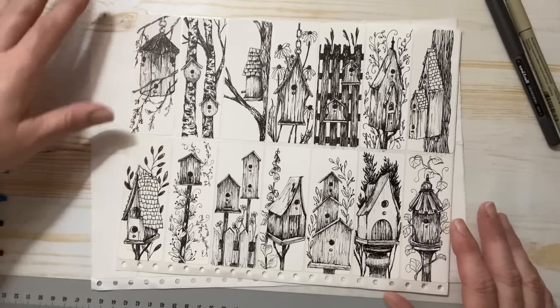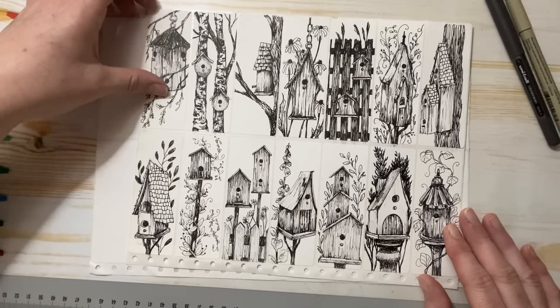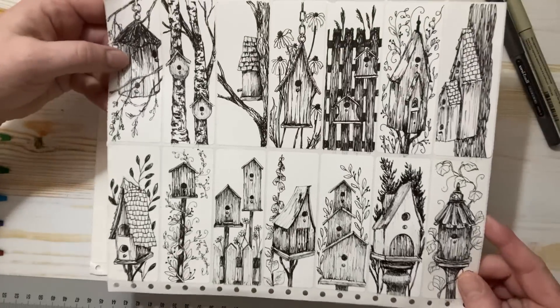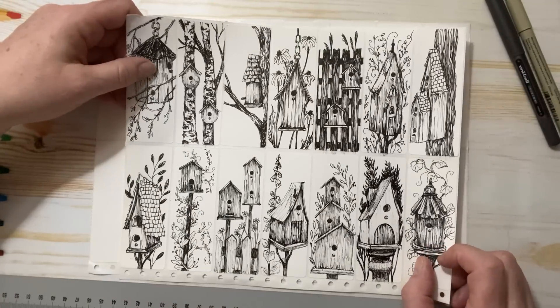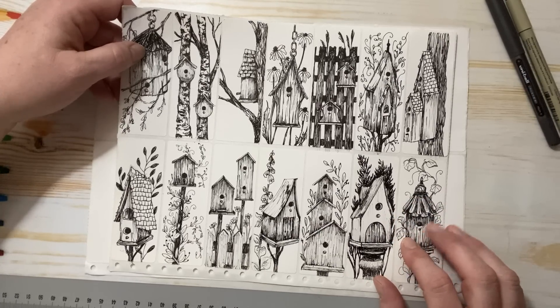Hello everyone, Michelle here from the Creative Cove. Thanks for joining me today. I have little birdhouse doodles today that we're going to do. So grab a pen and paper, or a pencil and paper, or watercolors, or whatever it is you want to do, and let's doodle some of these.